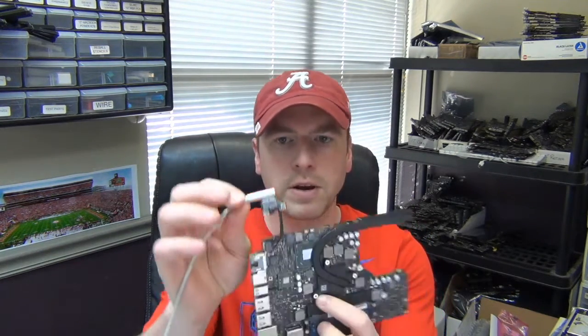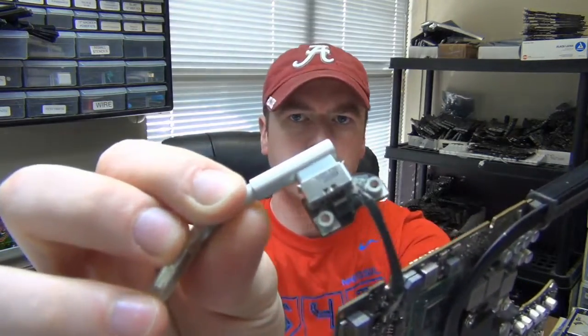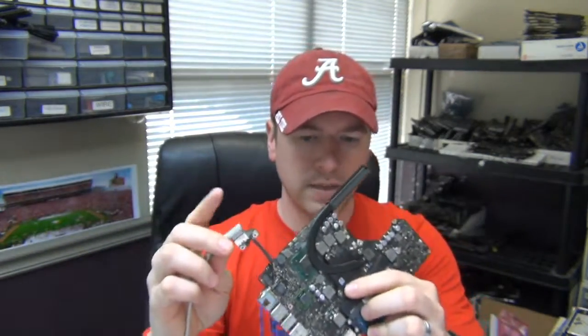This is a 13-inch MacBook Pro 2012 model — it's the A203115 board. This unit here, when you plug in your power adapter — I have the MagSafe already plugged in — you're getting absolutely no light on the MagSafe.